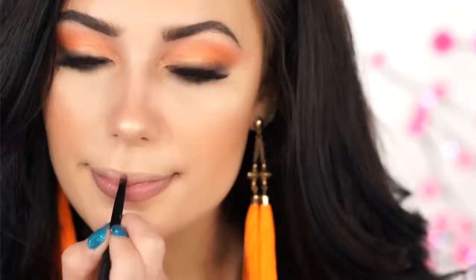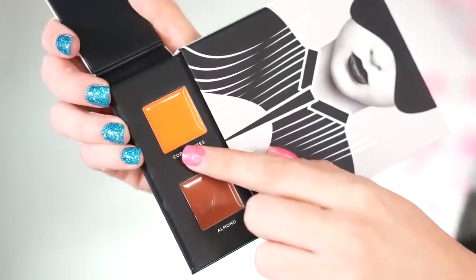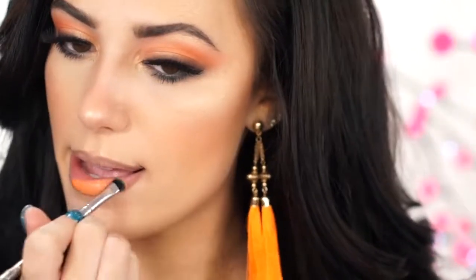Moving on to lips, I'm going to line my lips with the Longwear Lip Liner in Cake Pop, which is a really nice neutral color. There are two lip colors, and I'm first going to go into Coral Kisses — this looks super vibrant. I love this color, it's so pretty. It looks really good with this look, especially paired with the orange Sunshine on the eyes. You could honestly wear those two by themselves and they look really good.